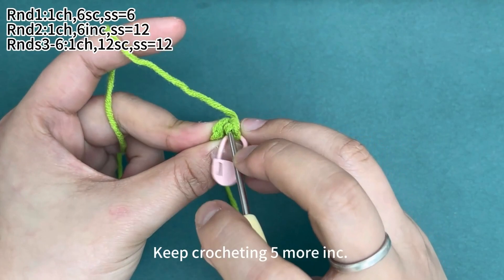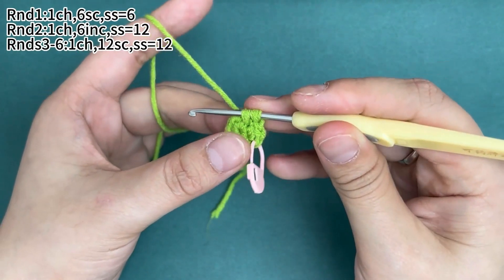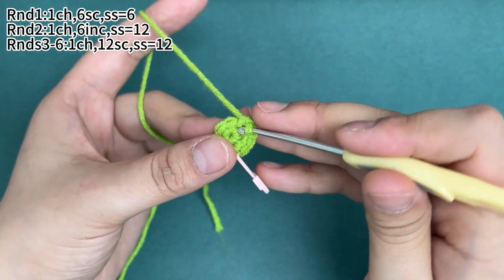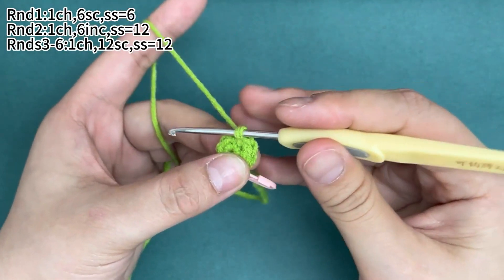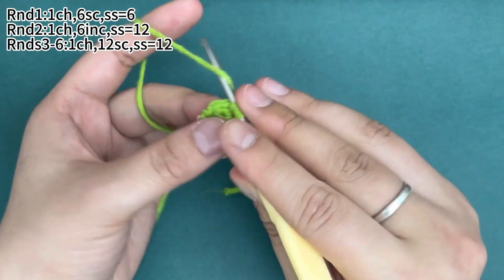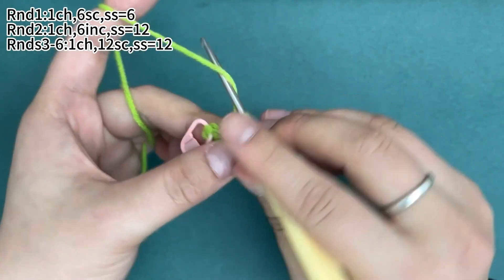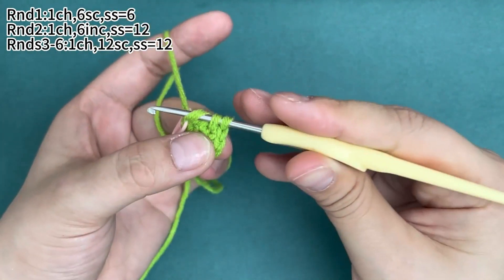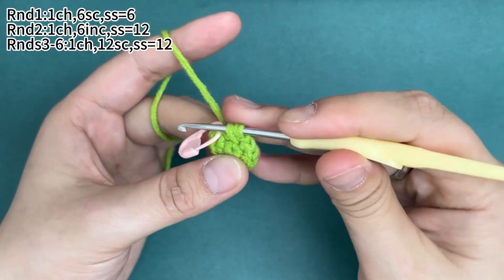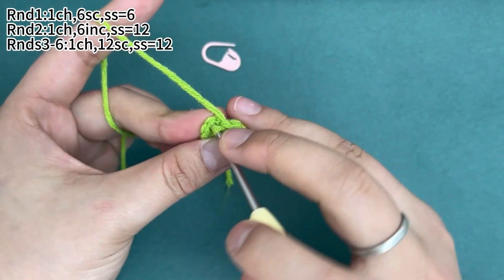Keep crocheting five more increases, which means you need to work two single crochets in each of the following five stitches. There will be six increases in total in round two. Six increases are finished. Remove the marker and work a slip stitch in the first stitch to join this round.